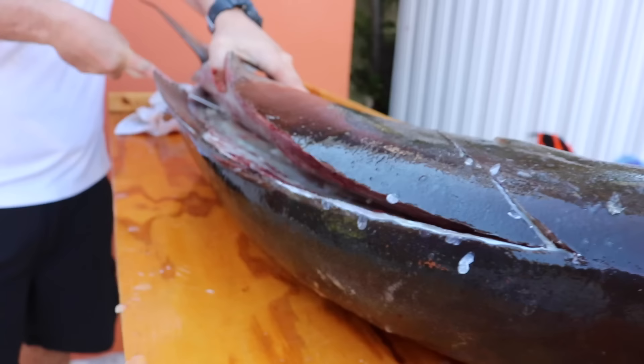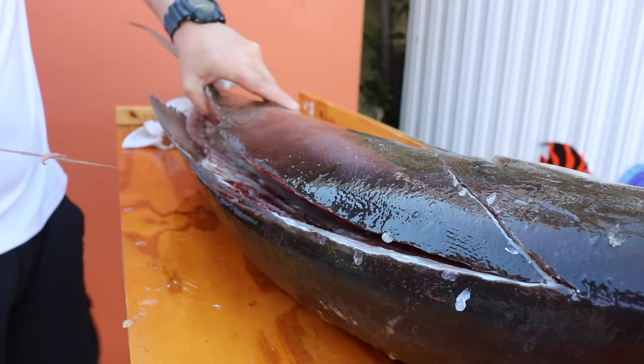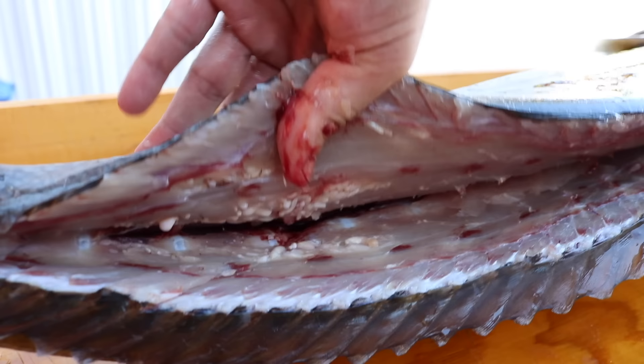There they are — found them. Always in the tail, see? You hear when people tell you that big jacks have worms — that's the section you don't eat. That's the section that's gonna go in the garbage can or in the canal.